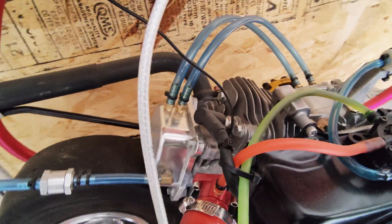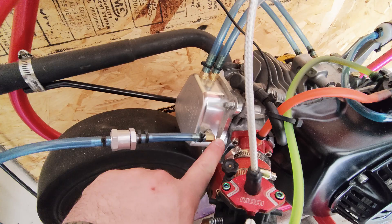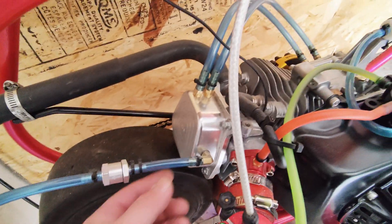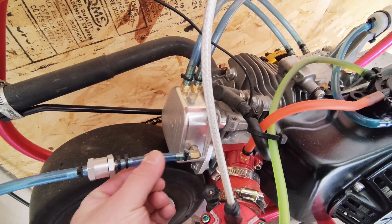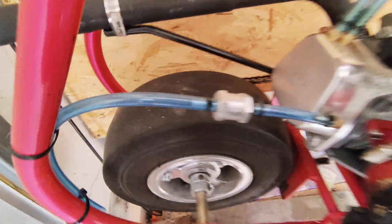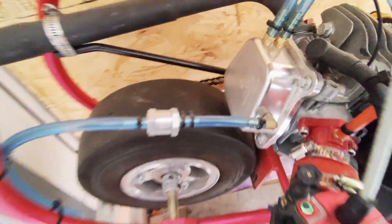Everybody asks about the check valve. This exit — I run a check valve, but I get oil in here almost never, so I just dump it out the back like that. And like you can see, it's never had any oil in it.